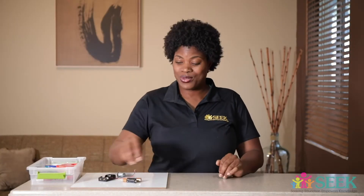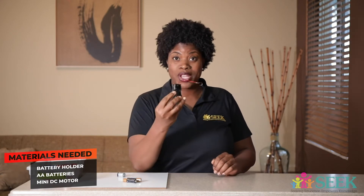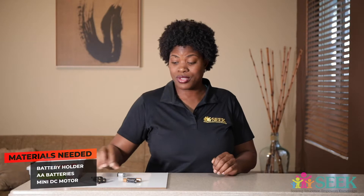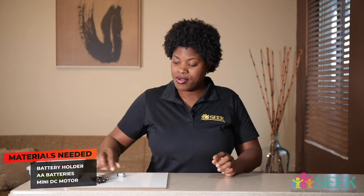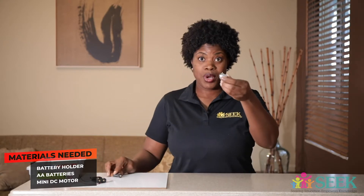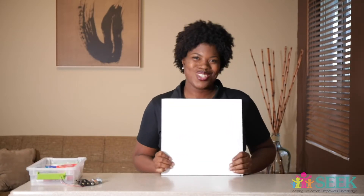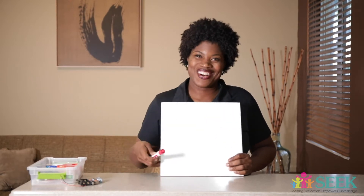The materials you are going to need are a battery holder. This battery holder is for AA with 1.5 volts, so you need two of those — two batteries — which gives you three volts. You also need a DC motor, a mini DC motor. I also have my whiteboard because I'm going to go old school with an Expo marker.